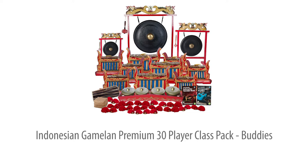This top-of-the-range pack is for all age groups, Key Stage 1 upwards. Let's take a closer look.